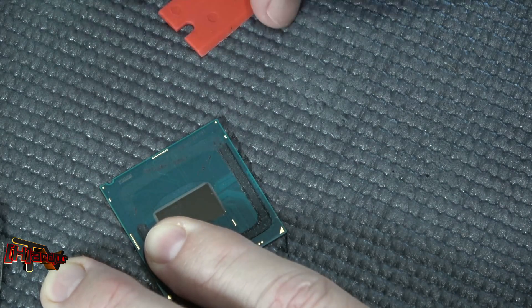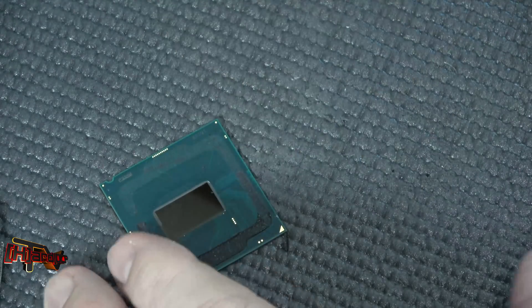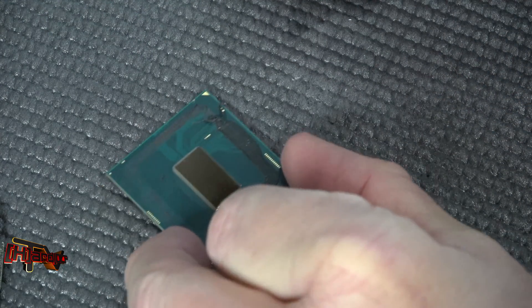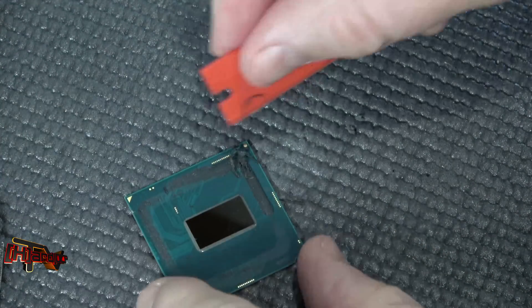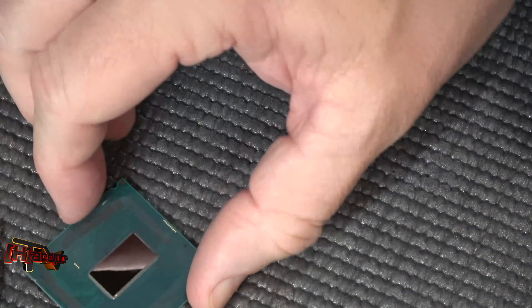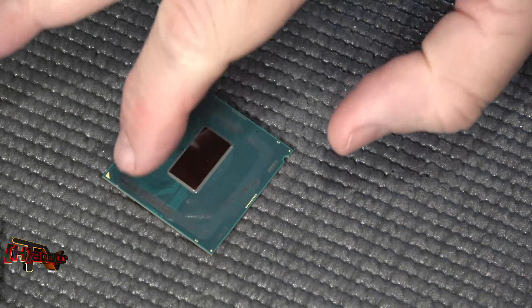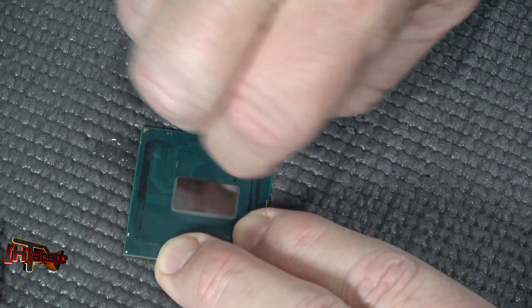Pull the rest of that off. Now we've got most of that off. We use 99% isopropyl alcohol from MG Chemicals — we can just get some of that down on the surface. You're not going to hurt it with this, and we can use our green scrubby pad.